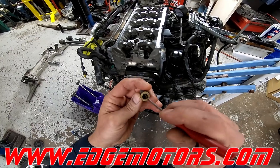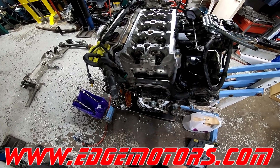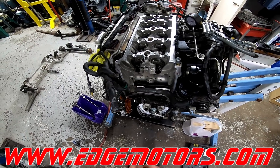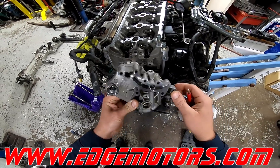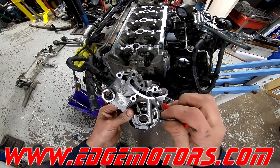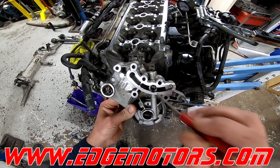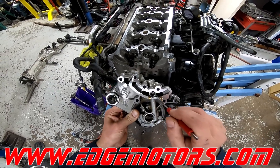And that's when you start getting misfires and timing codes. The car will start running rough and throw some timing codes. See, this is our camshaft. The screen is missing on the check valve over here, but the check valve itself is okay. We're going to still replace it, but you have to check this.